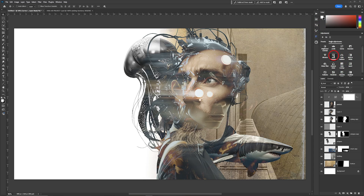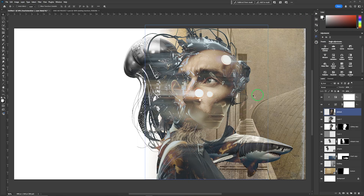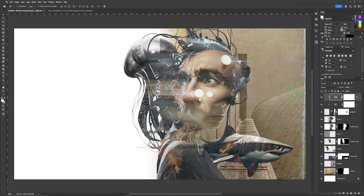Next I'll add a Hue/Saturation adjustment layer, clip it to the portrait layer, and add just a touch of saturation. It might be too much — you can see his ear begins to appear — so maybe just about 4. I can add a mask and paint over that area: click the layer, add a mask, press B for brush, ensure the brush color is black, and paint away the excess.